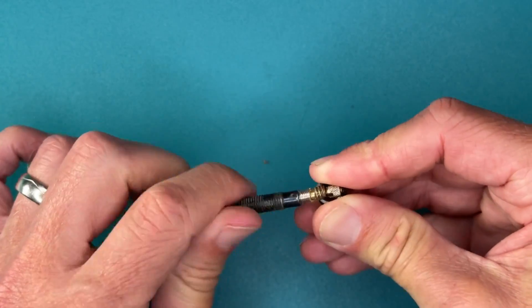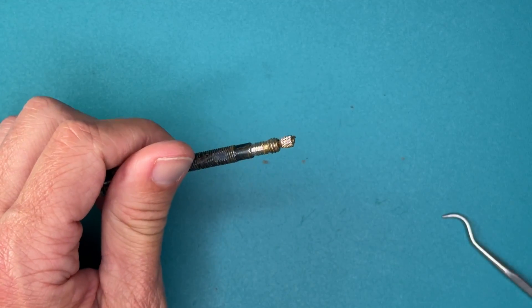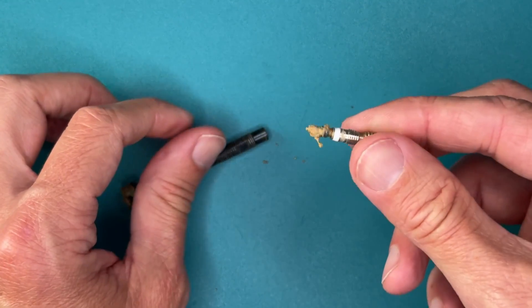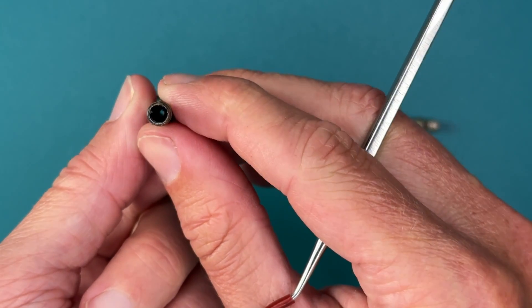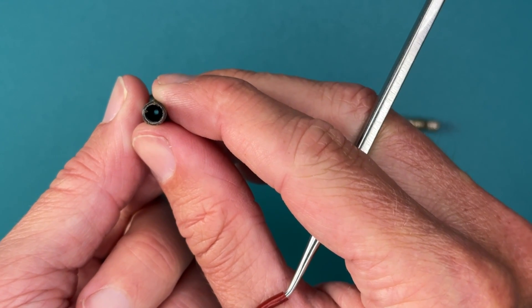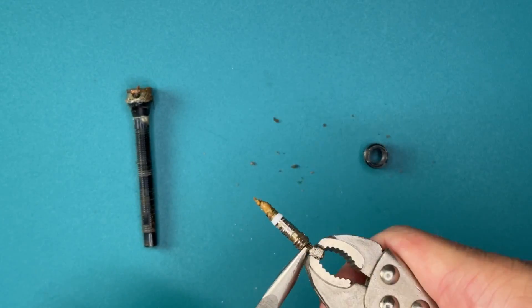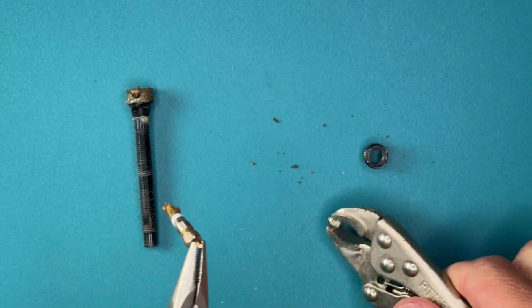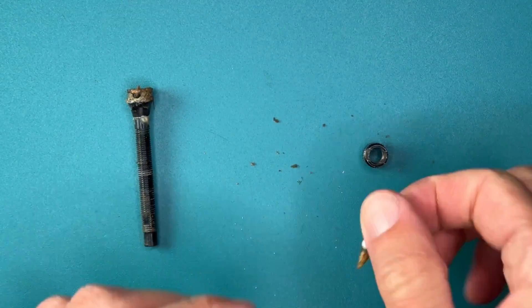Removing the core, we get a great demonstration of exactly what's gumming up the movement. Hard to tell, but the buildup appears to all be at the base — the core probably pulled out whatever was in there. If we keep going, we find a little bit more buildup inside of the core itself.